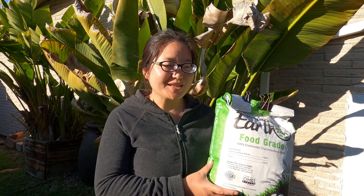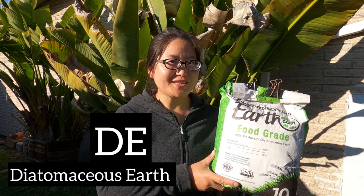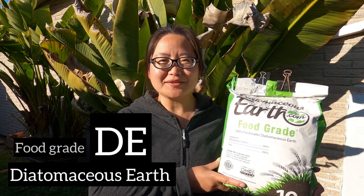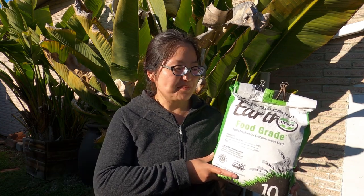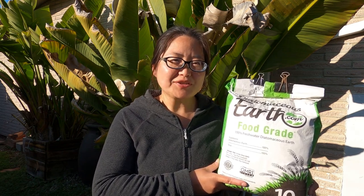Hello everyone, welcome back to my channel. Today let's talk about diatomaceous earth, short for DE. This is food-grade DE — it's different from the DE powder you use for your swimming pool filters. This is one of the best things you can use for your backyard chickens, and it's relatively inexpensive.